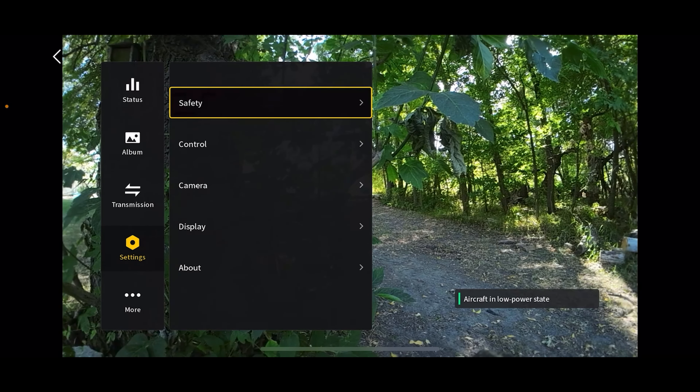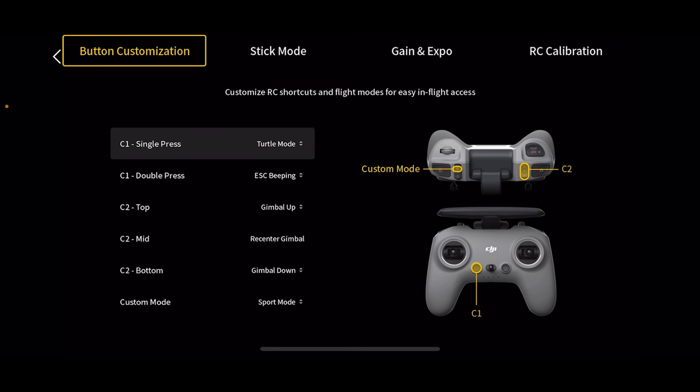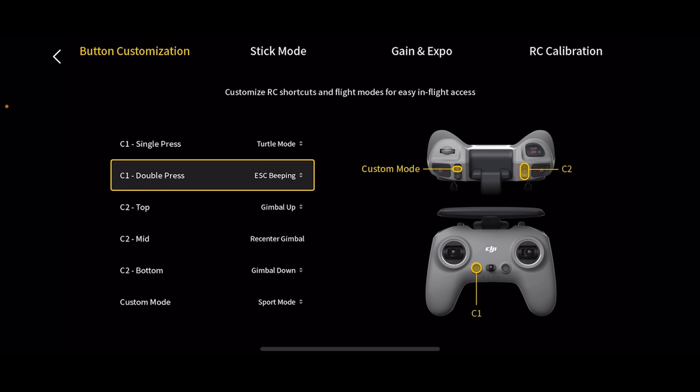Let's go back out and go down to control. You can set your button customizations for your C1 and C2 buttons. For C1 you have two options: turtle mode or ESC beeping. Turtle mode is when the drone is upside down — you hit turtle mode and it's going to flip itself over so you can get right back to flying. I've used that many times. You can set one to single press and the other to double press.